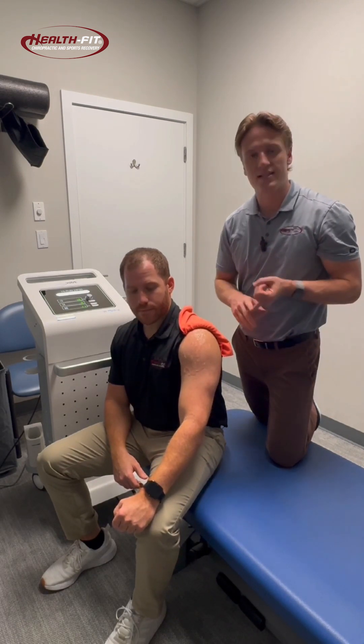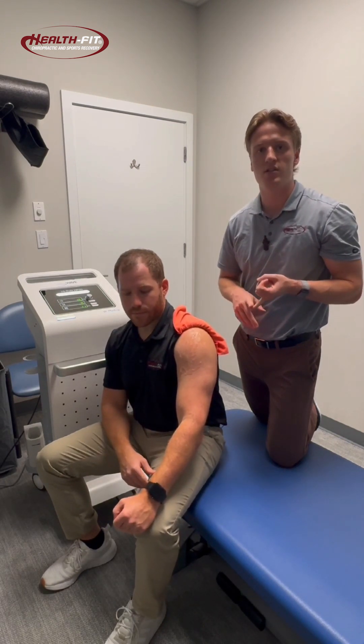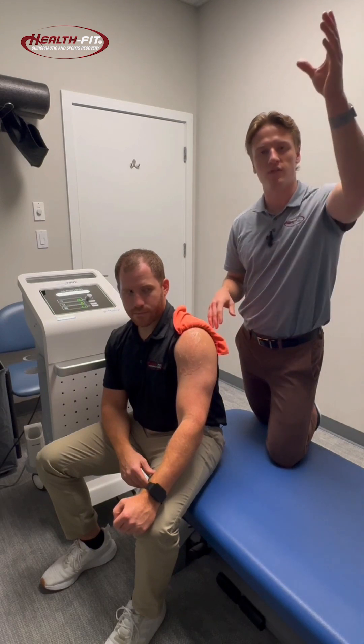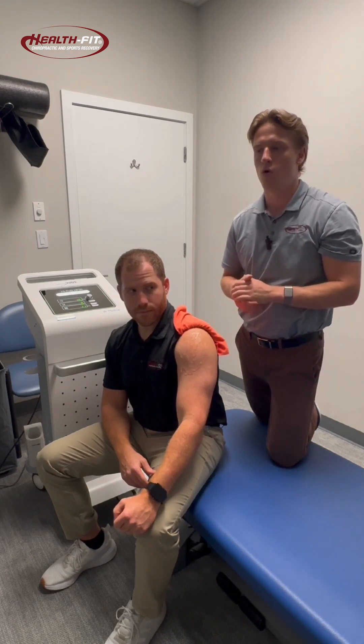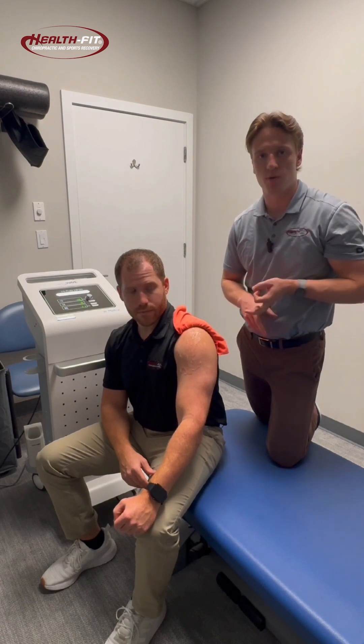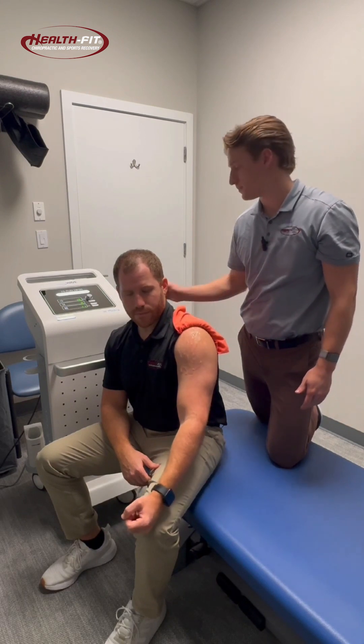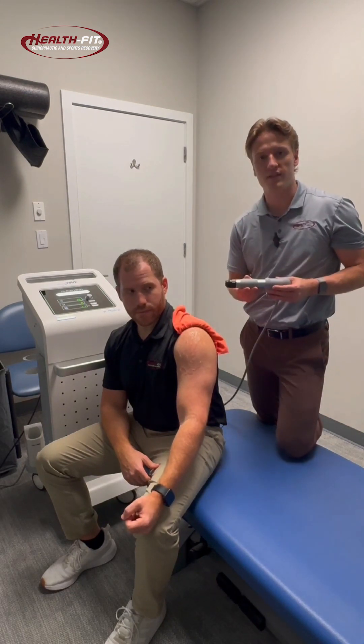We feel that this is helping patients who are having injury with overhead-type activities, whether that be just reaching for things in a cabinet at home, or a specific movement in the gym, or a specific sport that they're partaking in. So we're going to demonstrate here what a treatment session would look like using our shockwave therapy.